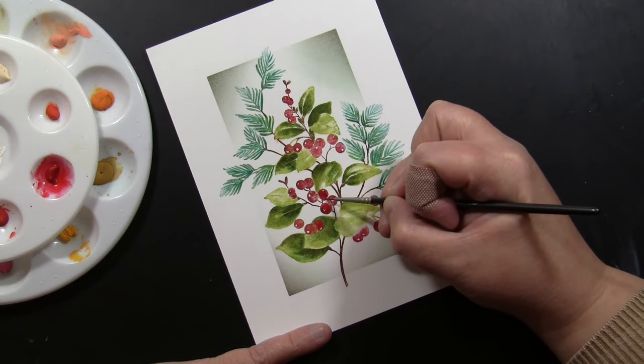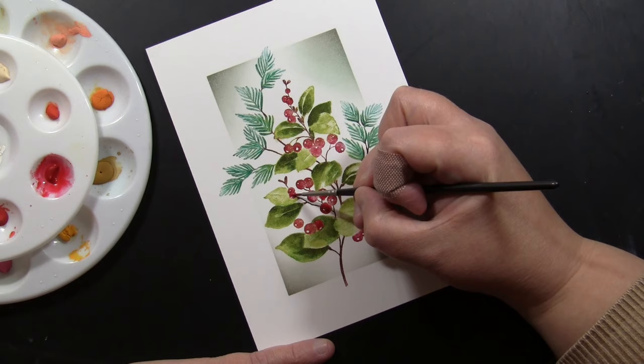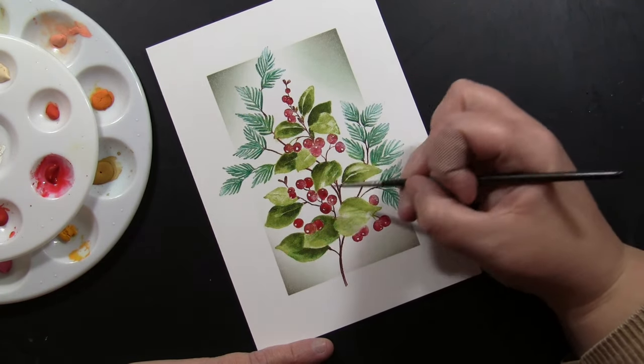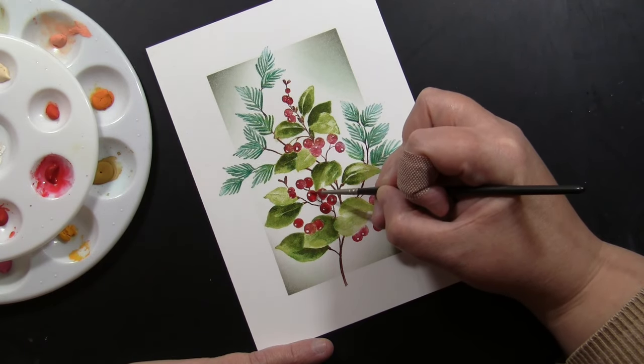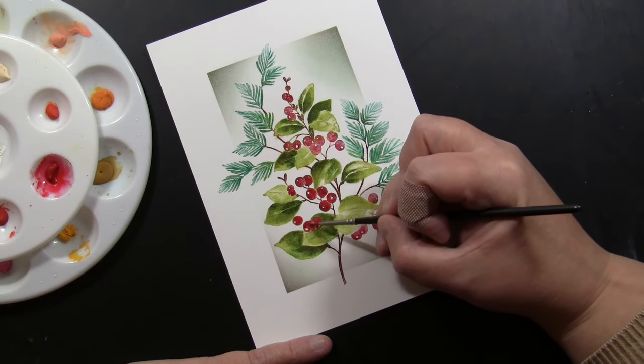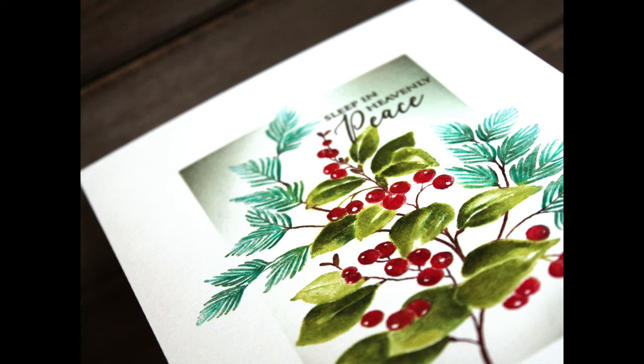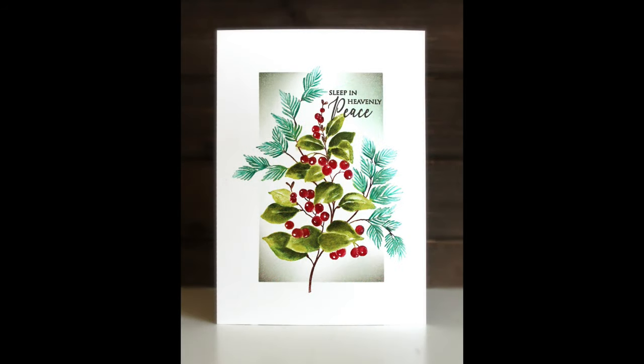Here I'm using Arteza gouache paint in red. Since it's more opaque, it will brighten up any berries that looked a little dark from the green ink underneath. To finish off the card, I stamped a sentiment from one of my favorite sets from this Christmas release — 30-871 Light of Christmas — added up near the top, keeping things very simple. And here is a look at the finished card: one layer, ready to put in the mail.